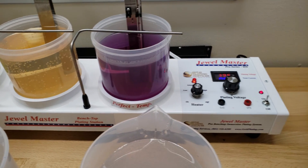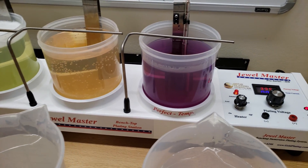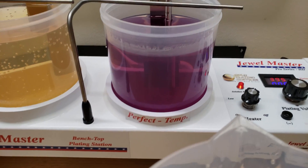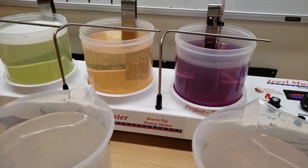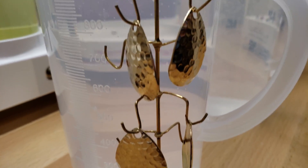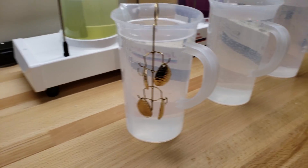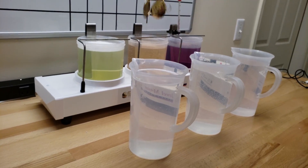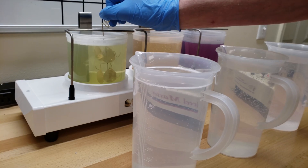Hello, this is Rob with Gold Plating Services and we are featuring our bright palladium solution, which is this beautiful purple one here. What we're going to be plating is onto these little brass pieces right here. This first solution here is electro cleaner and while it's in there I'll talk.